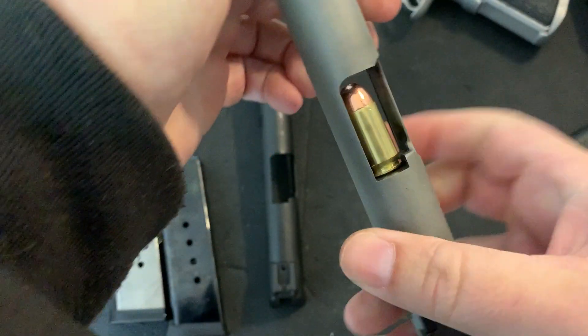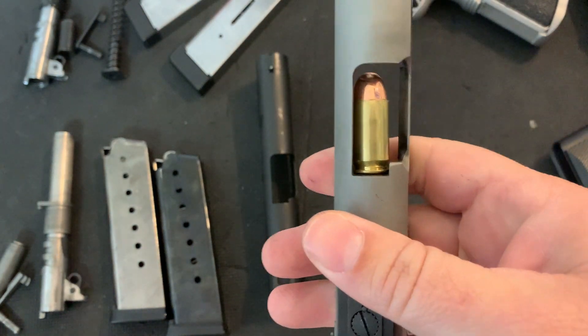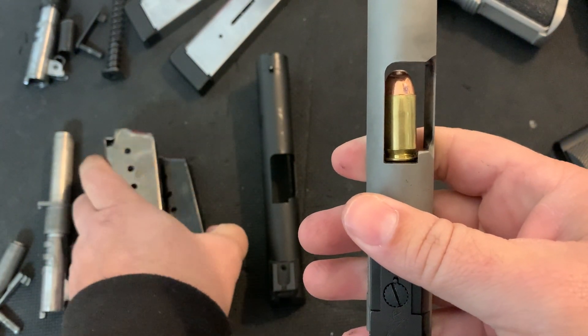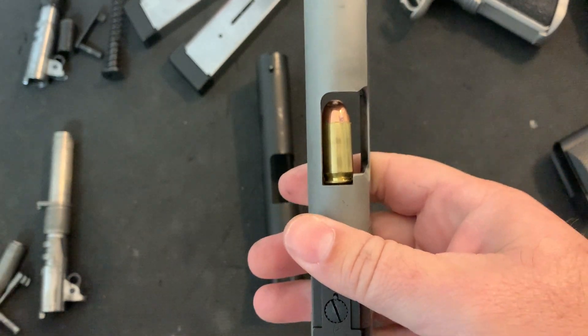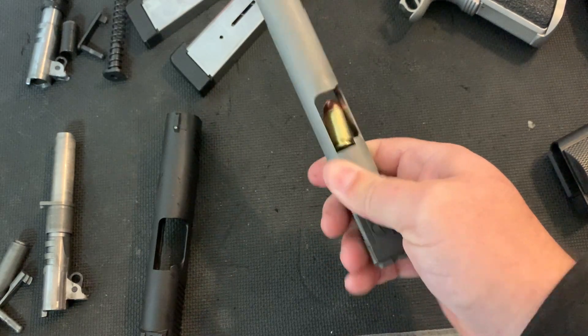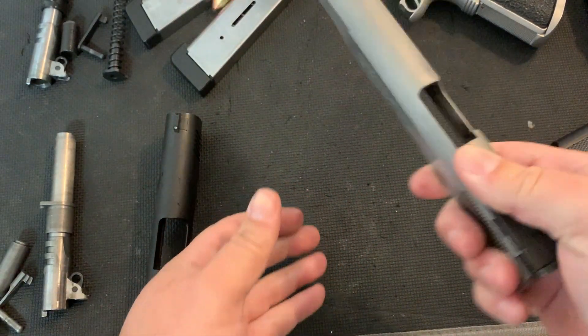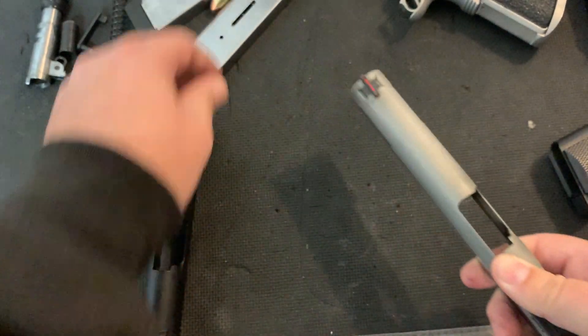You can start to feel how much tension is on this case, and you're going to try and get it to the back. What it should do is hold in there — but not too tight. What you want to be able to do is shake it just a little bit and it falls out.